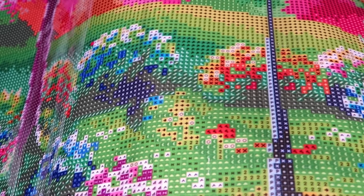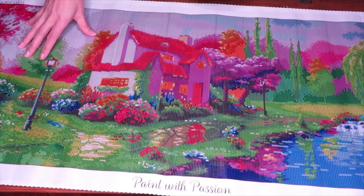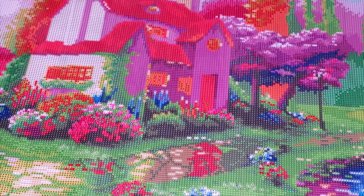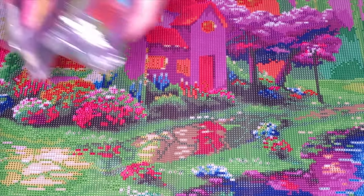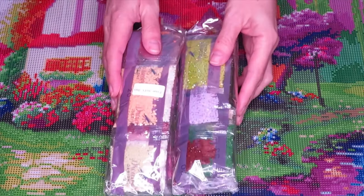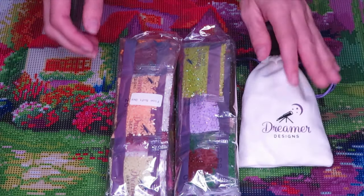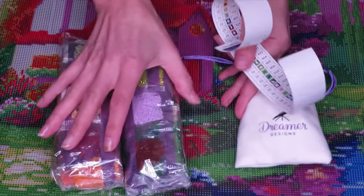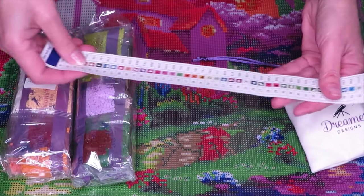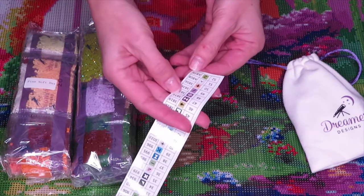Maybe I'll bring the canvas even closer to the camera later. Let's check the drills - I didn't even look at how many drill colors we have. Let me check the sticker sheet: it's 52 colors! Wow, so beautiful. We have two AB colors here - AB green and white.